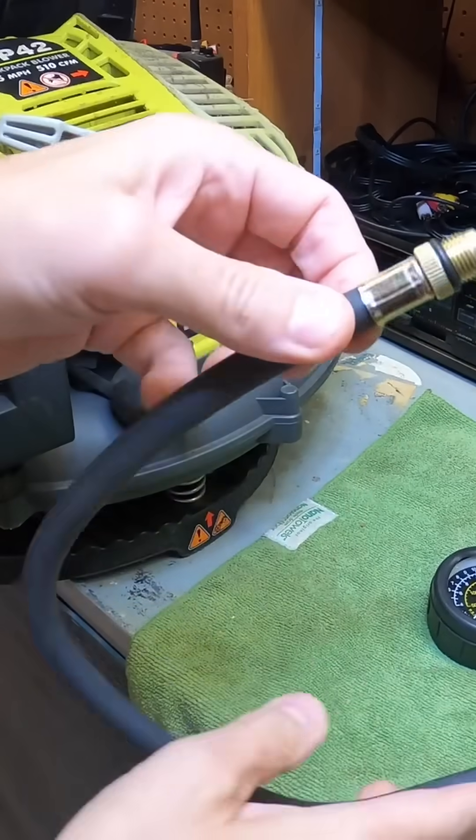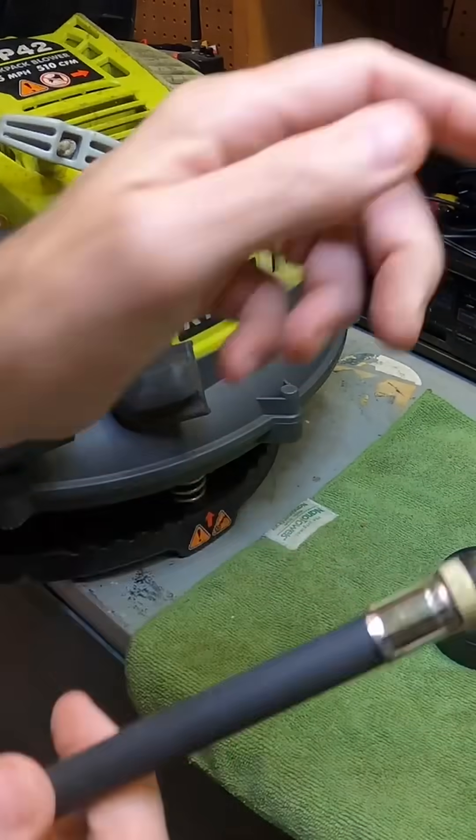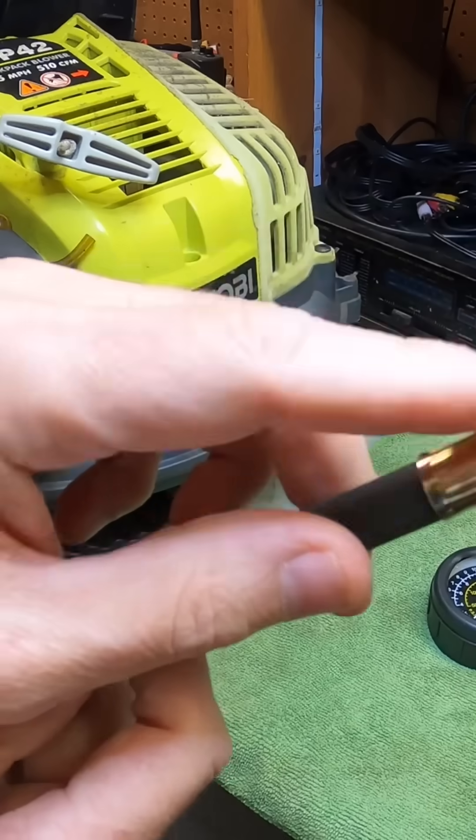I checked all the different adapters and all these adapters are too big. The one that comes with it is the one you can actually screw into the cylinder.